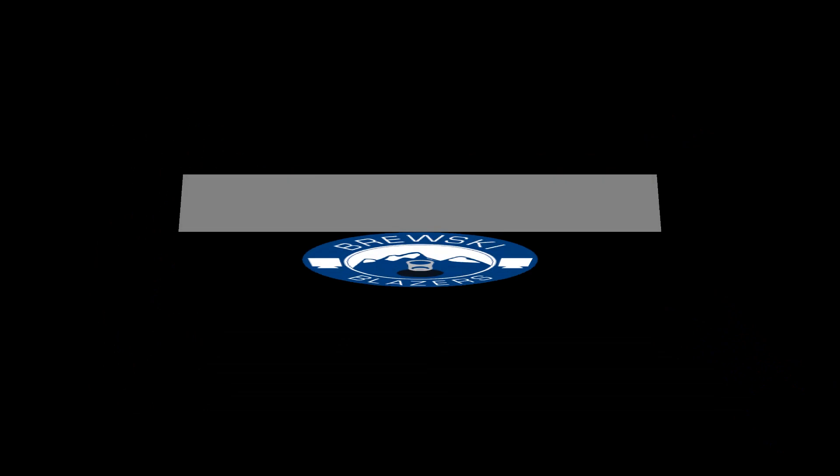Check out Flipsy on Instagram or Facebook. They've got a bunch of different colors for these too — pretty cool innovative product. I like what they're doing with the beer sleeve game, and I'm happy to have these as part of my collection. If you'd like to see more of my collection, go to brewskyblazers.com or Instagram. If you've got an idea for the next beer sleeve review, let me know — leave a comment, subscribe, hit the subscribe button. Thanks for tuning in guys. Peace.